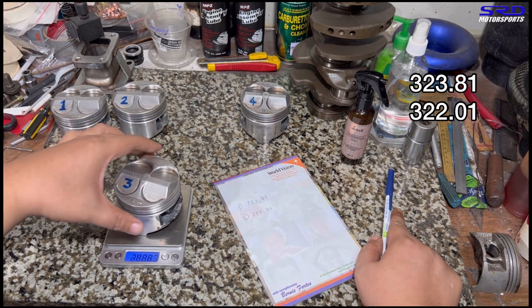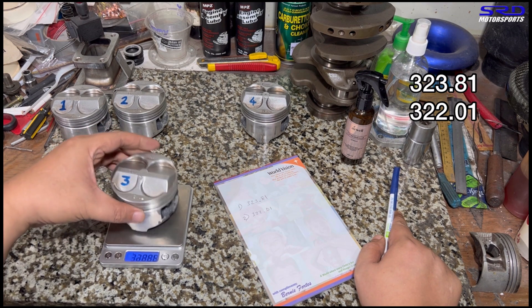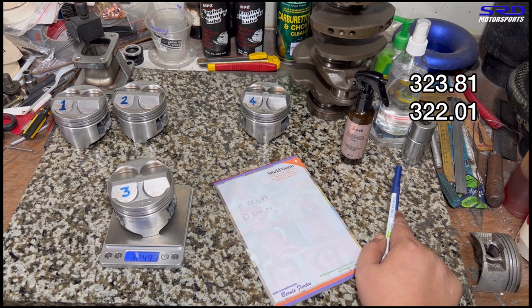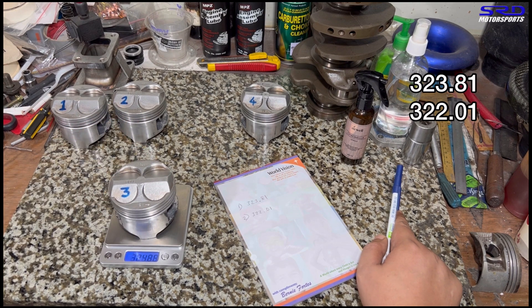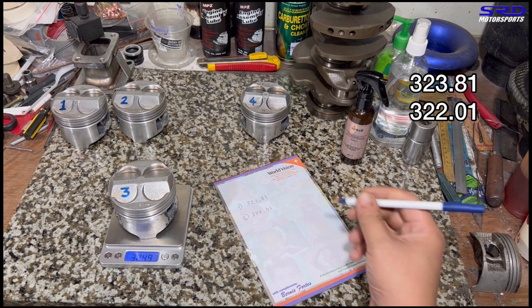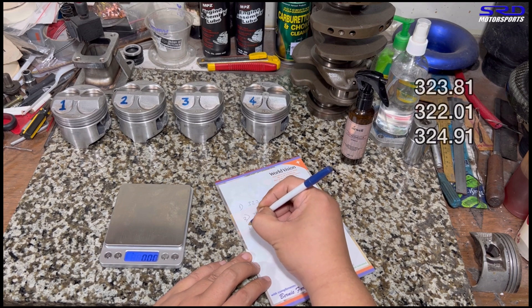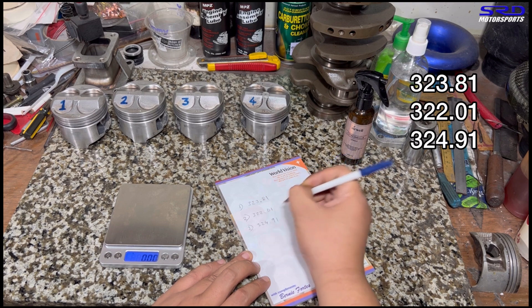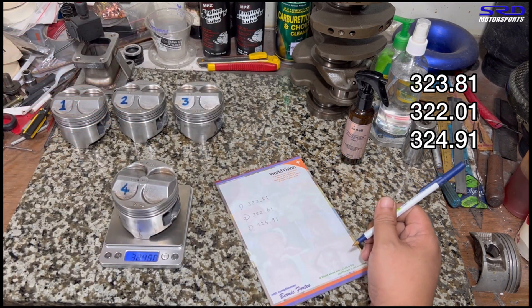Now number three — sometimes you have to try it three to five times just to get consistent measurements on the weight. Piston number three comes in at 324.91 grams. That's quite far from the others, so we'll note that.